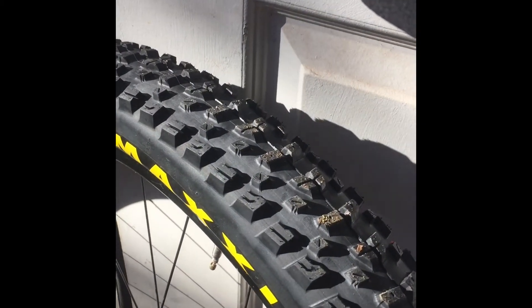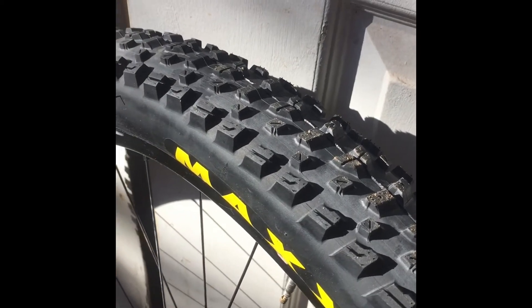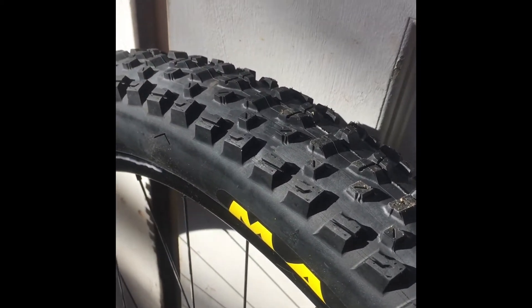I've been happy with it on the 27.5, so I'll be curious to see how it works for 29. It has that fast profile, fast rolling, and I weighed it at 890g, which is really light for a 2.6.